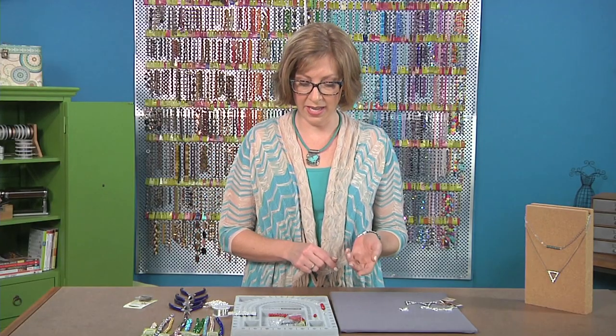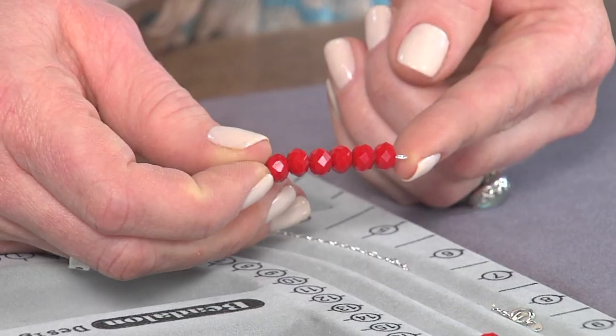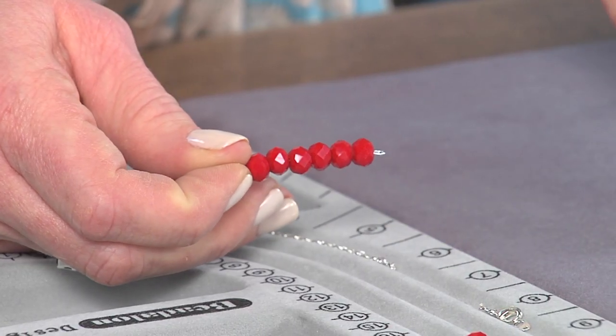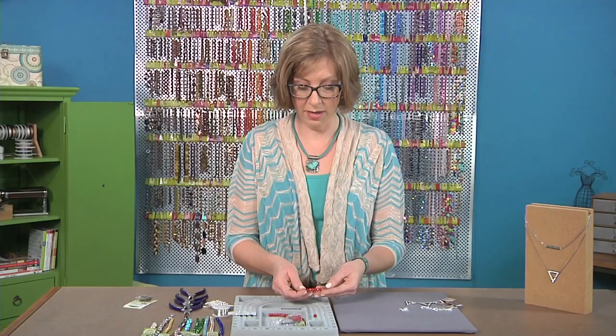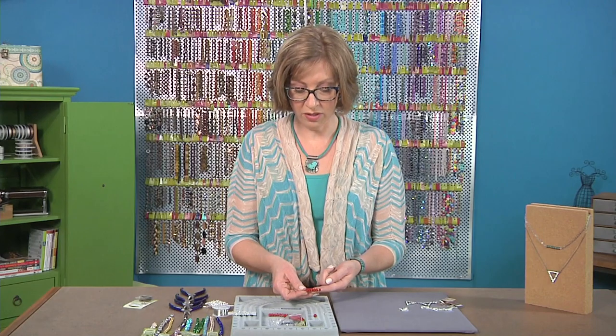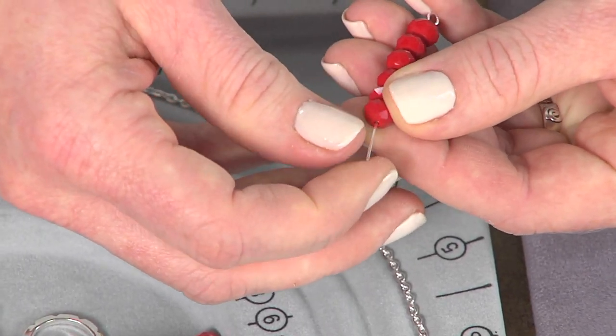To get started, put some beads on an eye pin. An eye pin just has a loop at the end. You could also use a piece of wire to create your own eye pin, but this makes it really simple to get started. All I did was string just a few beads onto the pin, and these are a rondelle shape, which I love the way that they look together.